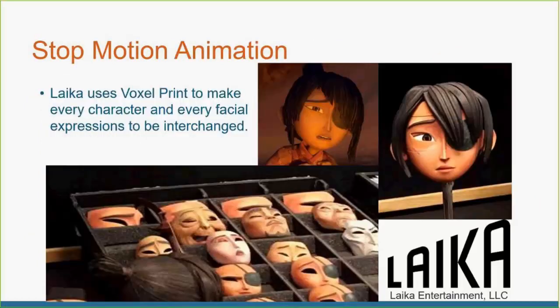The other big part of full color printing is in stop animation. One of our favorite videos — I'd highly recommend it. It's like a six-minute video on YouTube. Laika Studios did Box Trolls and Kubo and the Two Strings. Most of their characters were 3D printed on the J750, and they go into detail on how and what they were able to accomplish. Highly recommend going to see that.